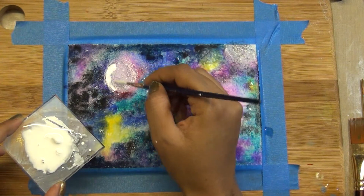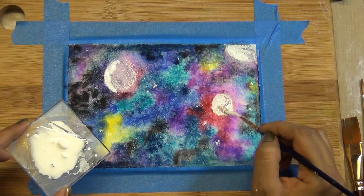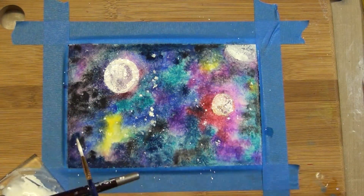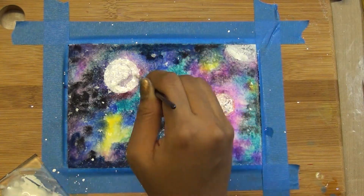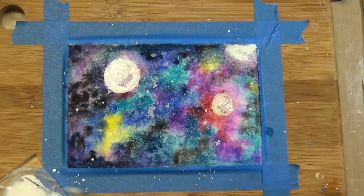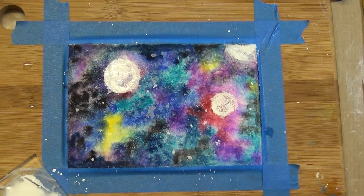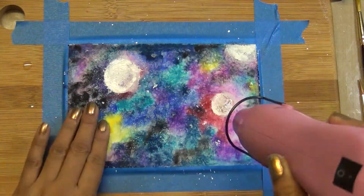Now I'm adding white acrylic paint. I'm using acrylic paint because this will not resist the water, and it gives a really nice white color there while still showing those layers inside. I'm adding little splatters to make a really starry effect. The bigger the brush, the bigger the splatter; the smaller number brush, the smaller the splatter.